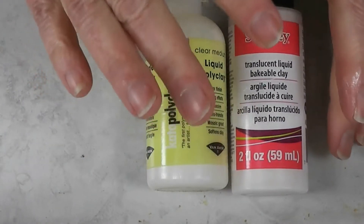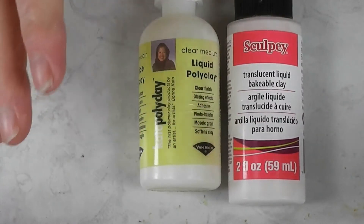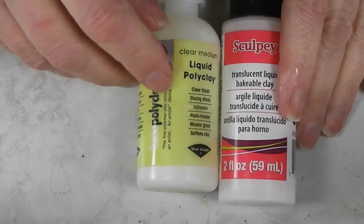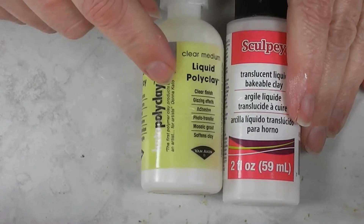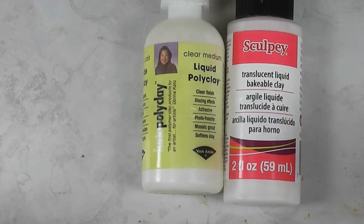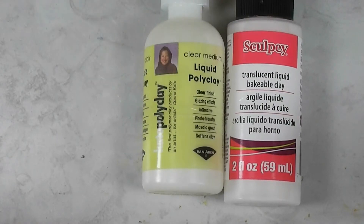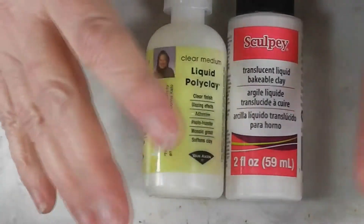When you bake off Translucent Liquid Sculpey, it's not clear — it's translucent, it's cloudy looking. On the other hand, that's the beauty of the Kato clay: Kato liquid clay is clear. When I made the gummy bears on this channel, I used the liquid Kato clay, and that stuff looks so cool when it's baked up.